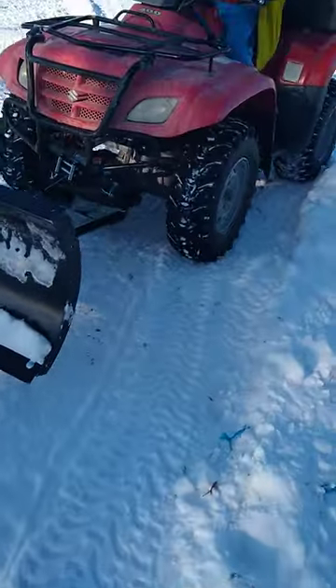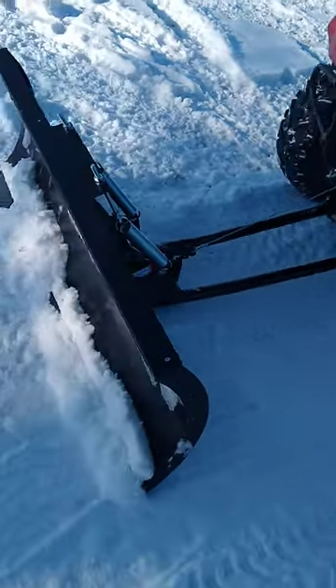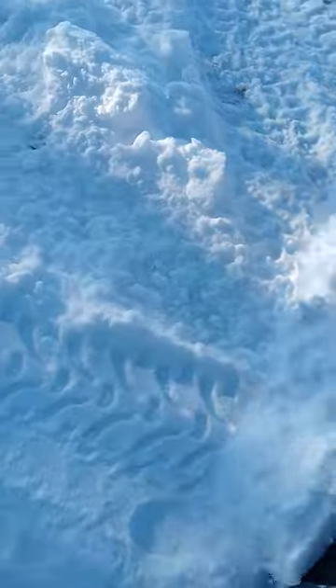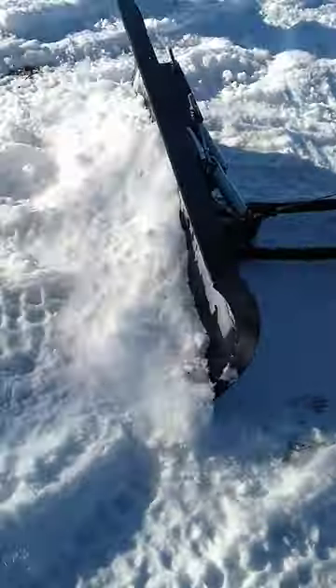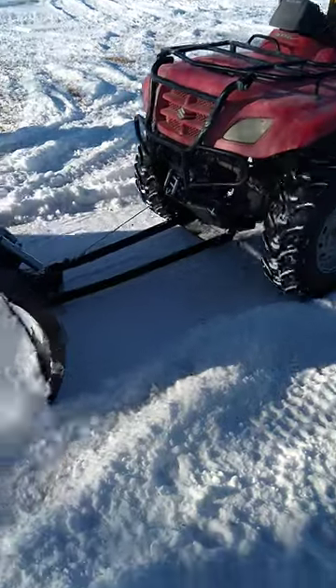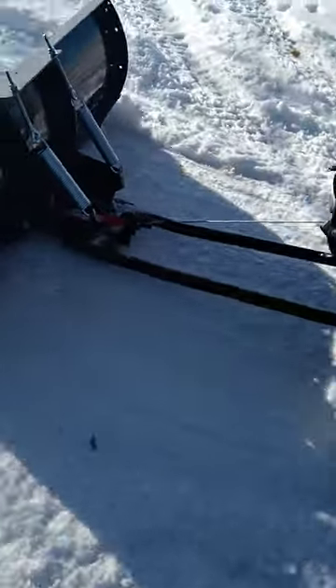He just barely turned it on. It's real cold, so he's using his choke. It does a pretty good job at plowing away — I cannot lie. I almost tripped over the rock right there. And he can lift it up and down pretty good with our $60 Walmart winch.